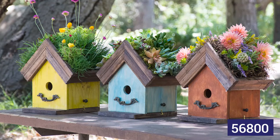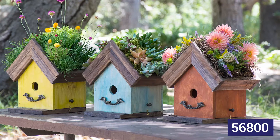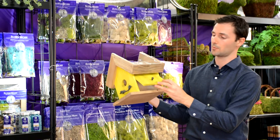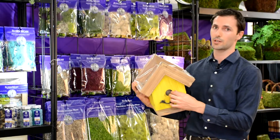One awesome addition to our birdhouse line is a functional birdhouse which has a functional nesting box in the back, and you can fill that with aspen shavings for nesting birds, as well as a plantable roof inside which has a liner so that water won't drip inside the nesting box.